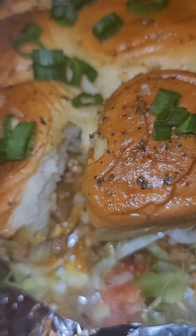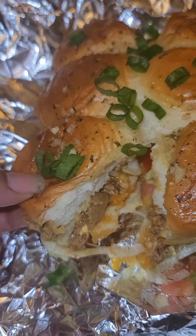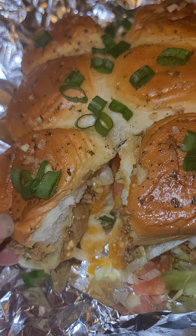Thought I was going to let you go without showing you the inside of it — look at that! Okay, I'm going for real this time you guys. Try it out and let me know how it turned out for you.